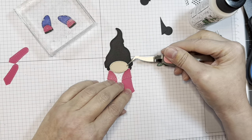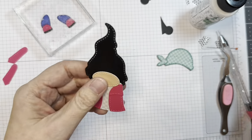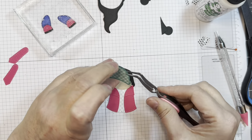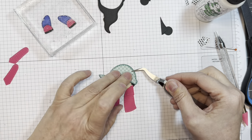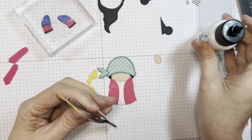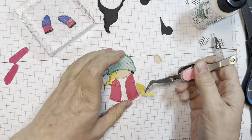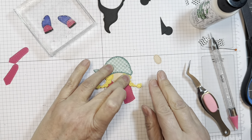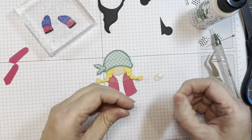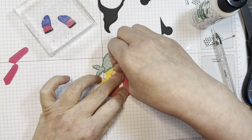Next we're going to add on her little face — that's the P13 Stamping Pad Skin Tones from the Jada Blossom store. Then we'll do a little gnome surgery, cut off the top of her hat, and add on her kerchief, overlapping the face a bit. Next we're going to add on some yellow braids — American Crafts yellow cardstock — added underneath the kerchief. It lines up perfectly with that edge. Then we have a little nose to pop up — same P13 Stamping Pad Skin Tones.